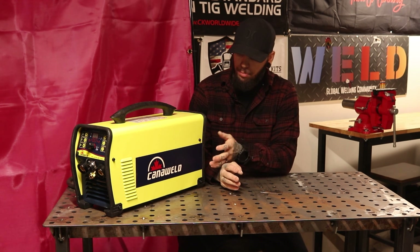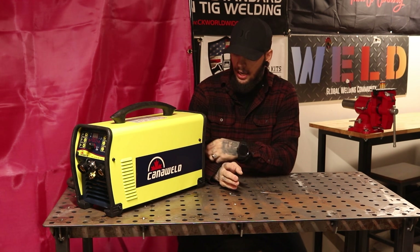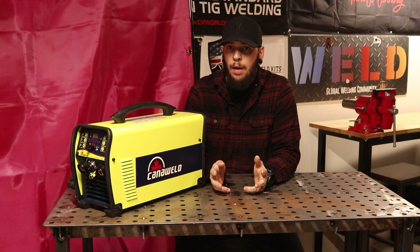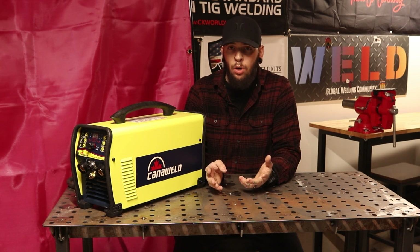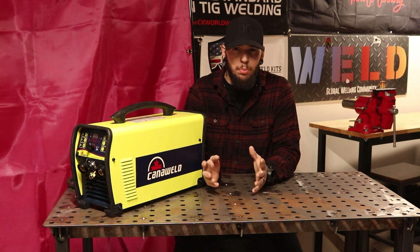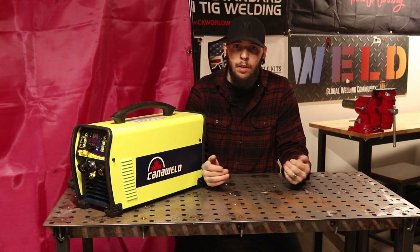On top of that it's got a pretty robust case, nice hefty power switch on the back, and it's got metal face plates. I know I've seen a lot made with plastic and they can break, so if you need to take this thing with you on a job site and you need a little TIG welder that's capable of most of your needs, let's run some tests and see what it's really capable of.